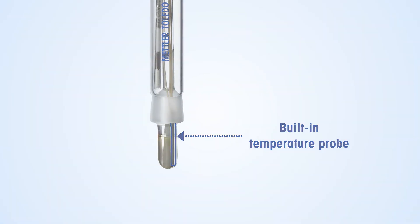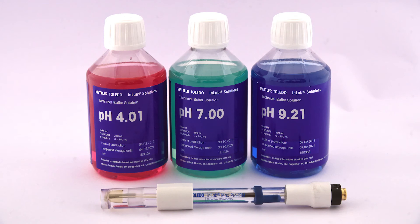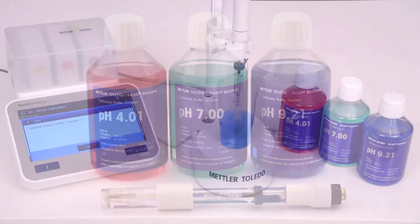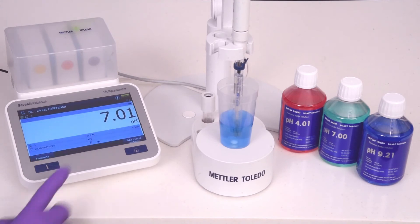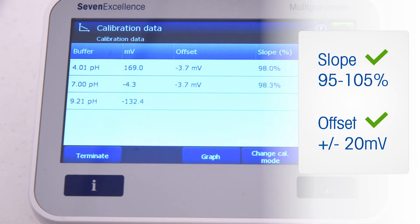Since pH is temperature dependent, the integrated temperature probe notes the sample temperature. Calibrate the electrode with pH buffer solutions from Mettler Toledo, using buffers to bracket the sample pH range. Gentle stirring of the calibration solutions or samples with the U-Mix magnetic stirrer ensures homogeneity and quick response.